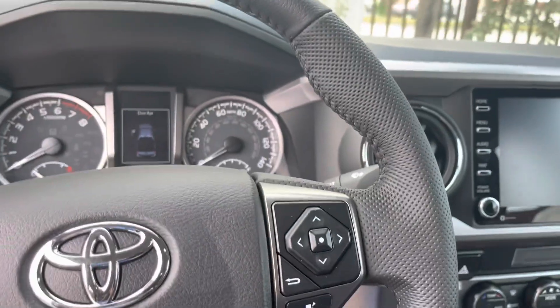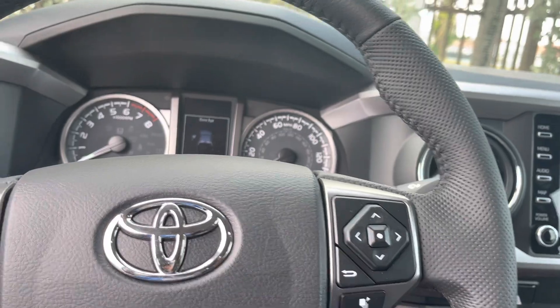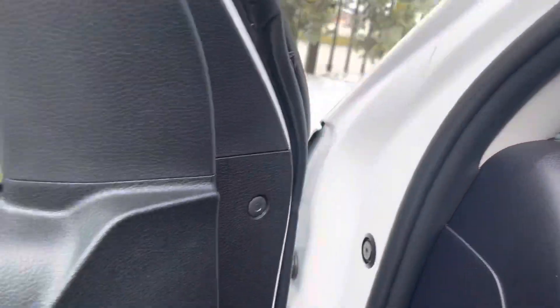That way, if you can remote start your car, it keeps your heater on or your AC on, depending where you live. I'm gonna get ready to get off the vehicle.